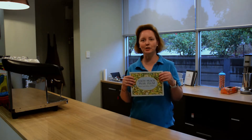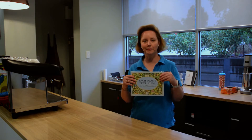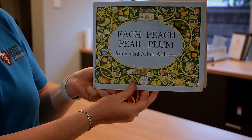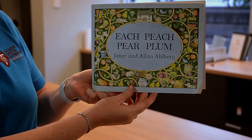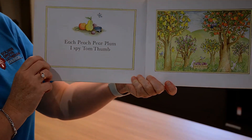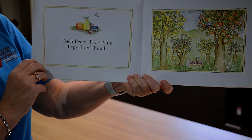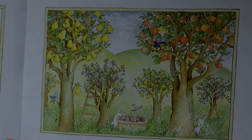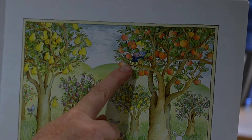This week's story is Each Peach Pear Plum. Each peach pear plum, I spy Tom Thumb. Can you see him up in the tree?